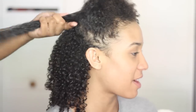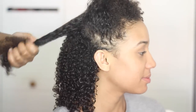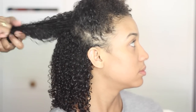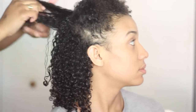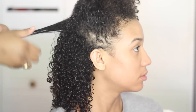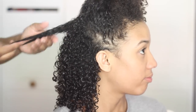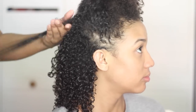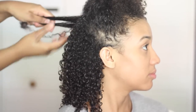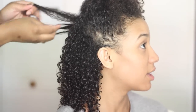Once you've got the style milk evenly distributed, go ahead and work in smaller sections applying the Jelly Soft Curls to define your curls. Make sure you apply that to your roots to get them nice and laid down, then apply it in small sections to get your curls extra defined.